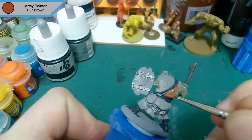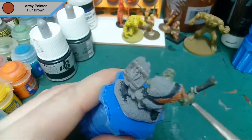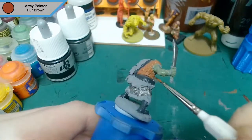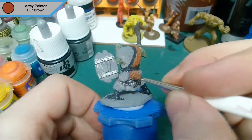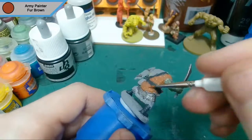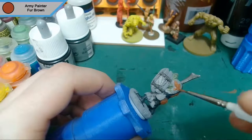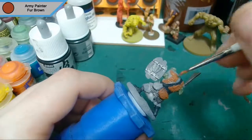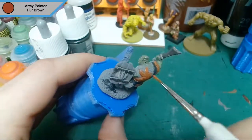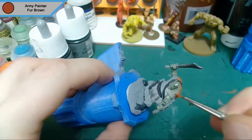Now we move on to the main part of his armour, which is the big fur coat he's wearing, and this is done with fur brown. I also noticed when I was painting this that on his shoulder there's actually a bit of chain mail, which obviously I don't paint in fur brown — I go back and do that in the gunmetal, the same as before.